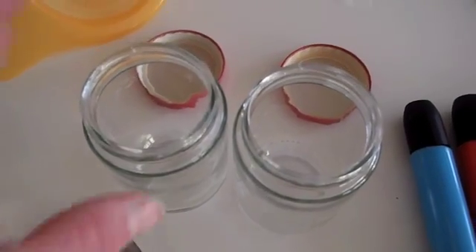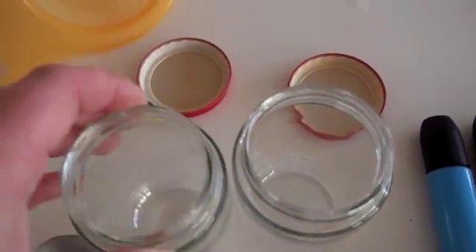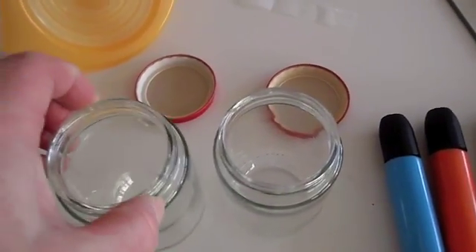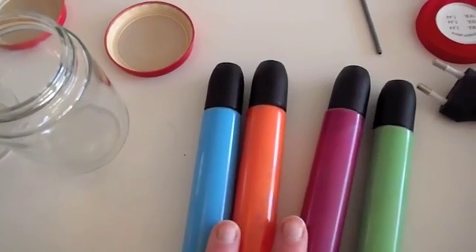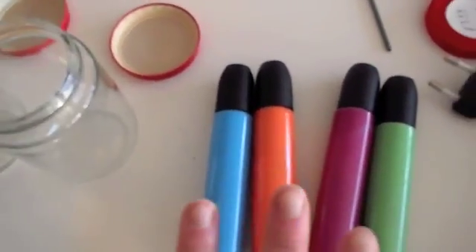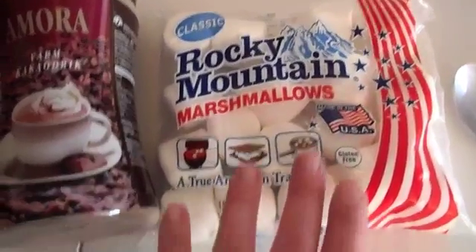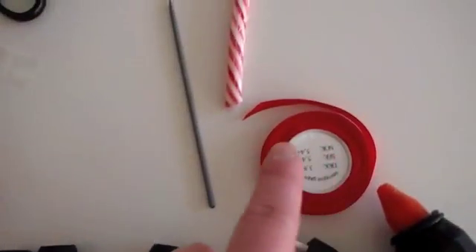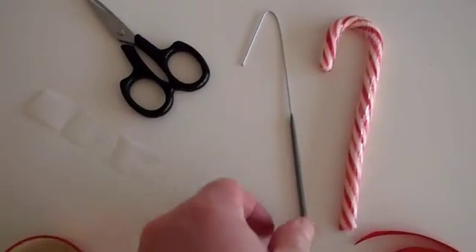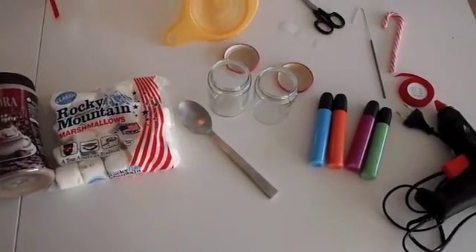For this project, you need first two empty, clean glass jars — not big ones, but I've chosen smaller ones, and you do need their lids. Don't forget to wash and clean them as well as you can. Then you need colors to paint on glass with. I didn't have black, so I chose other colors, but you can choose any color you like. You need a hot glue gun, hot chocolate, marshmallows — I was looking for the mini ones but couldn't find them, so I'm using the bigger ones. You need a funnel, a spoon, ribbon, a candy cane, this fun decorative thing, scissors, and a piece of tape. Those are all the things you'll need for this DIY.